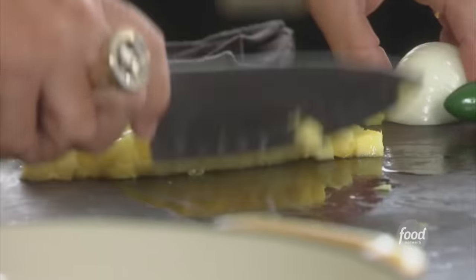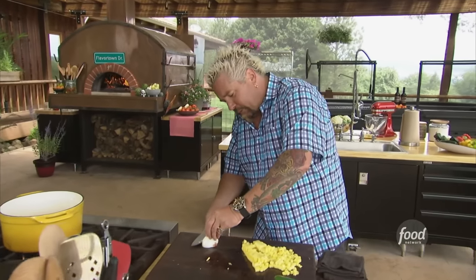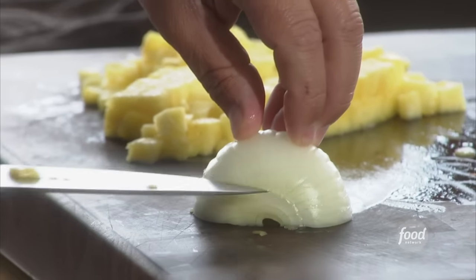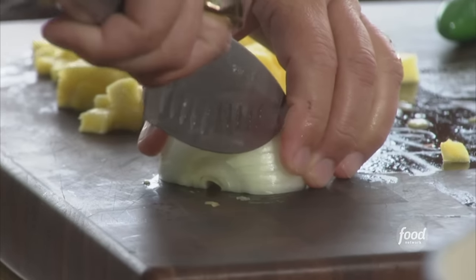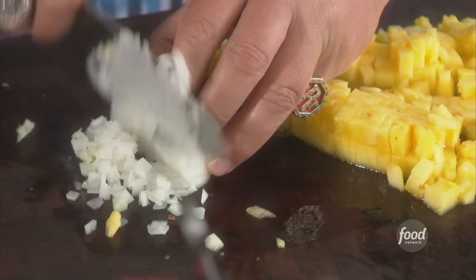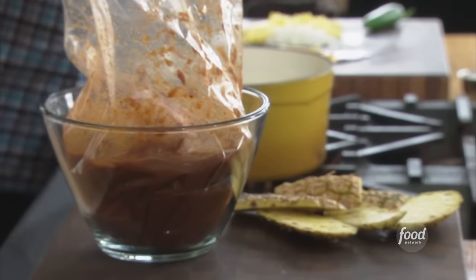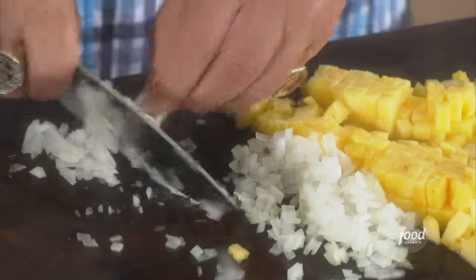Now let's talk about the salsa. Get some onion — the salsa's going to be pretty straightforward. We're going to let the jalapeño work with the sweetness of the pineapple, really nice fine dice just so it kind of melts into it. We're going to sear off this pork shoulder — a little bit of oil.